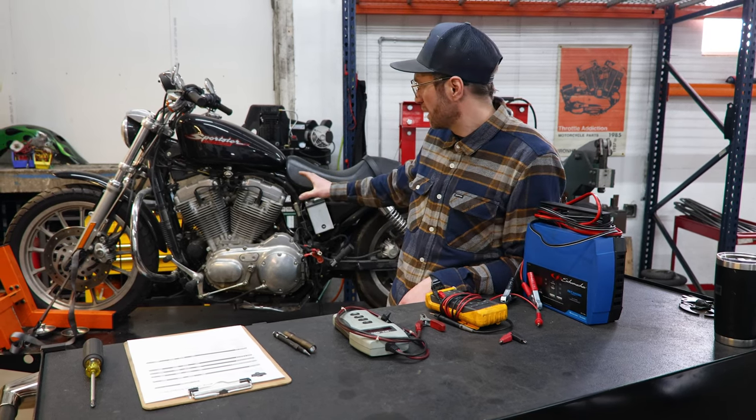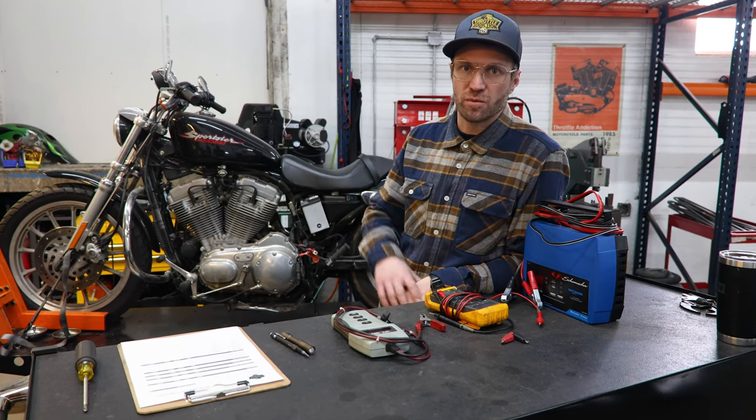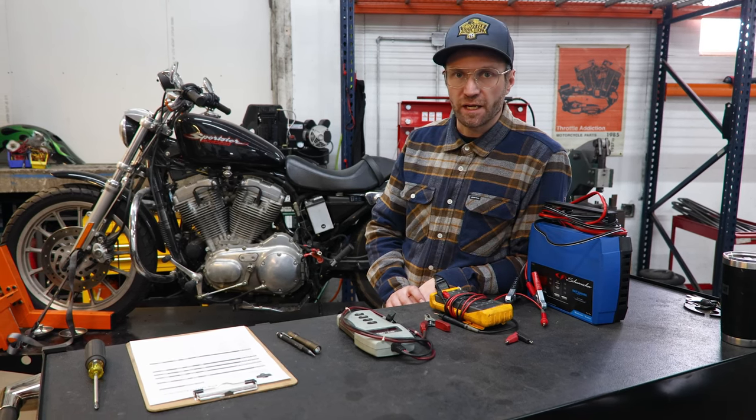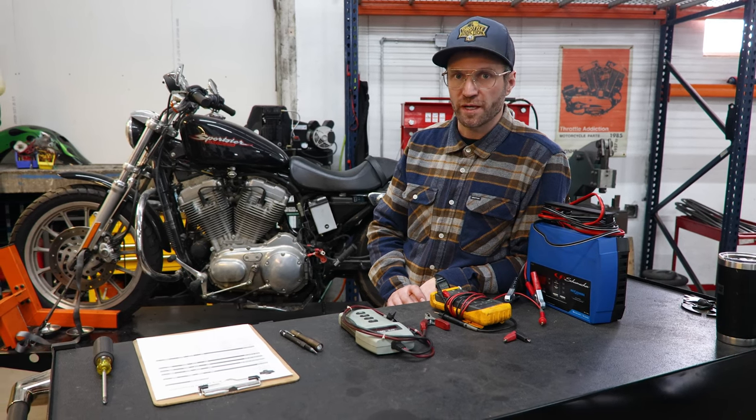From the front of the service shop here — this is probably next to oil changes, tires, and things of that nature — charging issues are probably the number one complaint we see. People just throw components at it, but that's usually not the right answer.